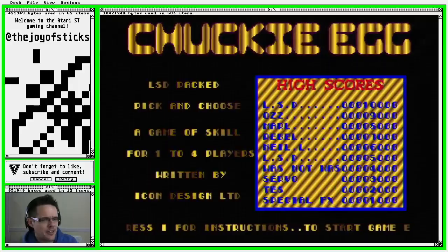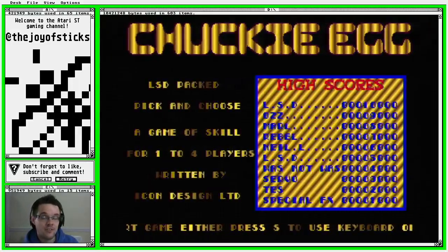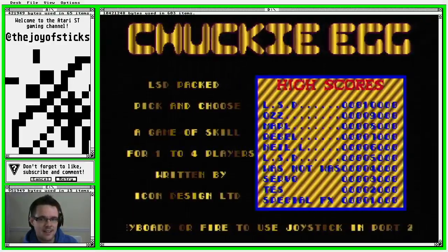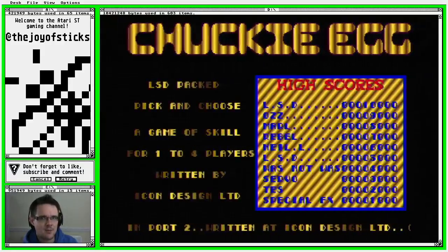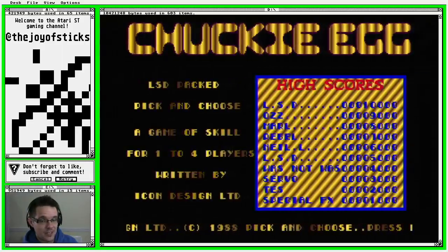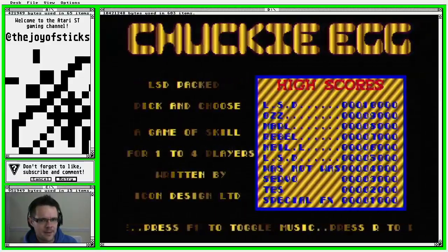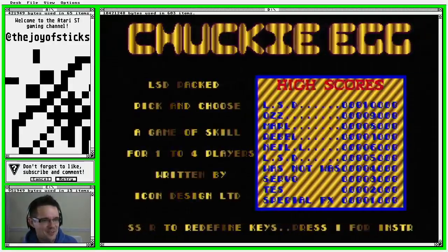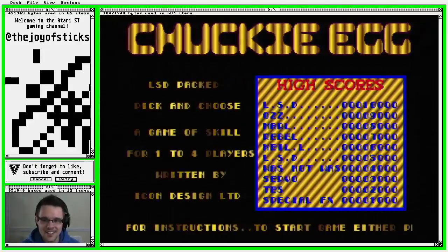The only other game I know them for is Rockford, which again is a bit of an anachronism on the ST. It's basically a version of an arcade game called Rockford, which itself was a licensed clone of Boulder Dash — so it's basically the ST version of Boulder Dash, which isn't very good, if I remember rightly. So I'm not full of high hopes for this, but without further ado let's crack on.